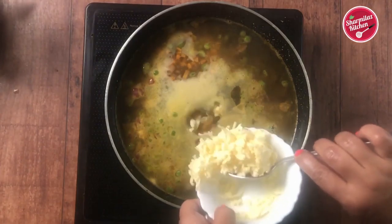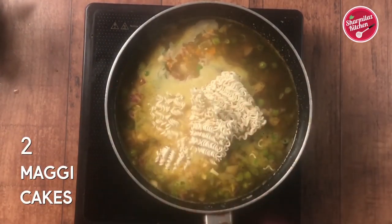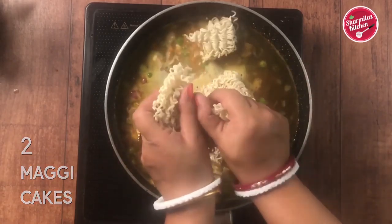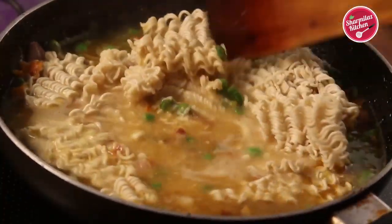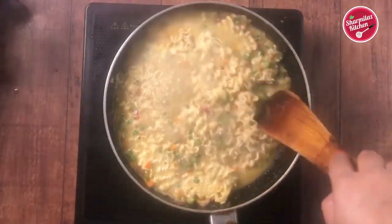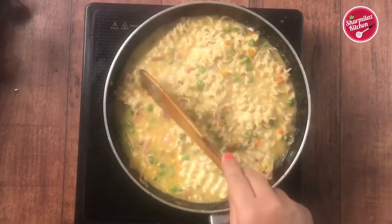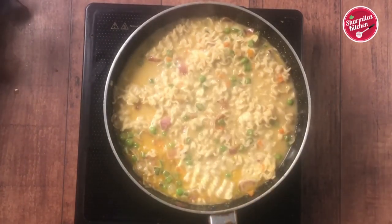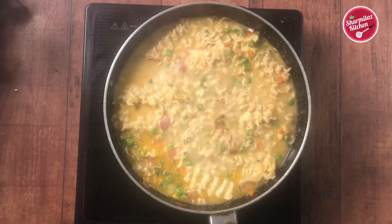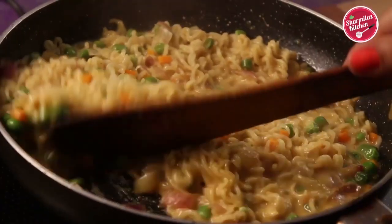When the water starts boiling, add the mozzarella cheese, break the Maggi in 2 pieces and add in the water. Now a gentle stir, cook for another 2 minutes. Within a few seconds the noodles will be softened. Some like soupy cheese Maggi noodles, so if you want to make soupy Maggi noodles, then don't let the water dry out completely. When the noodles get a little watery consistency, take it out.